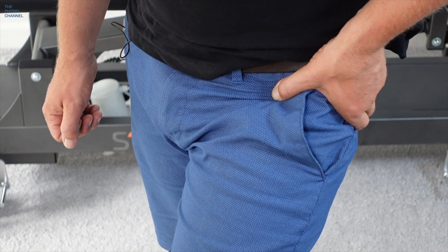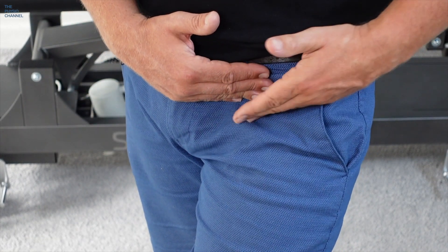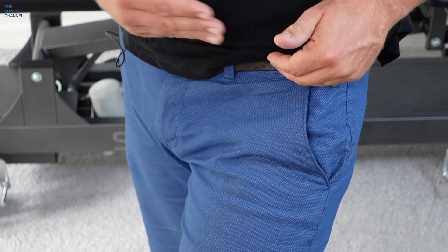Let me show you two more tests that can be used to determine whether you have femoroacetabular impingement, otherwise known as hip impingement or FAI for short.